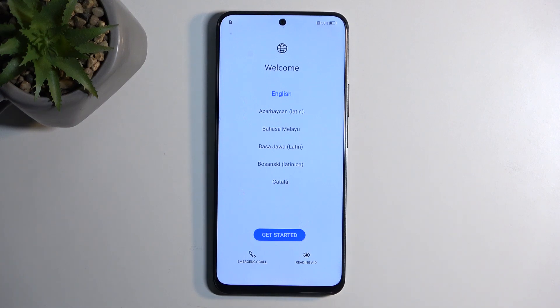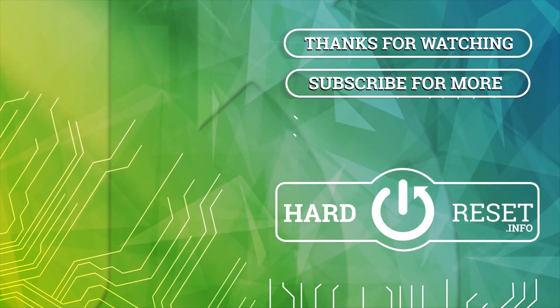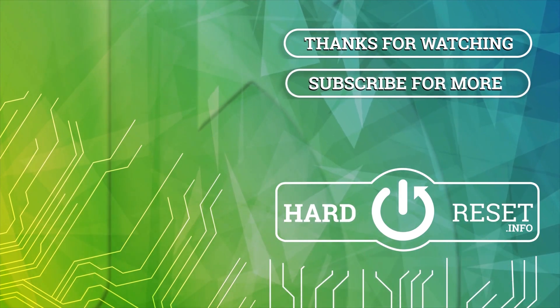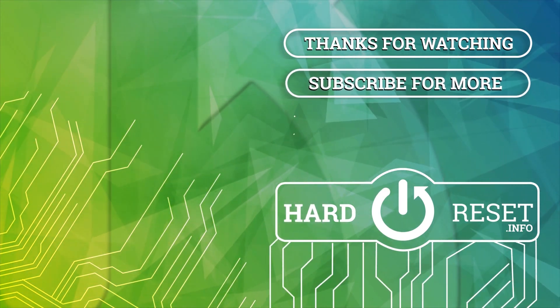If you found this very helpful, don't forget to hit like, subscribe, and thanks for watching. I'll see you next time.